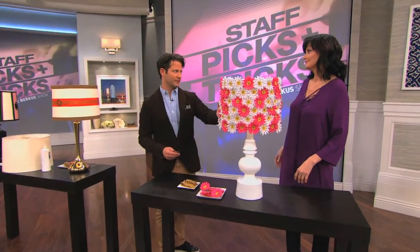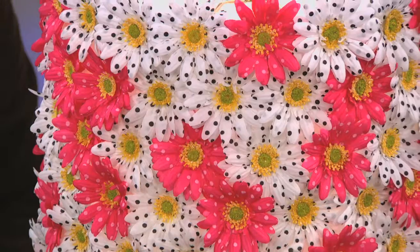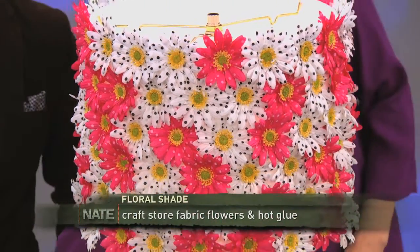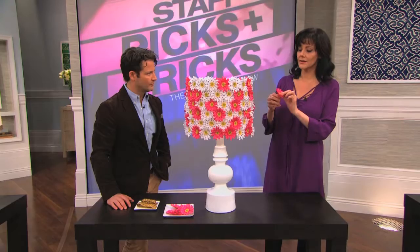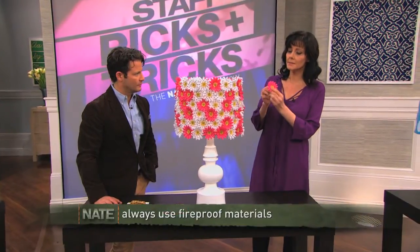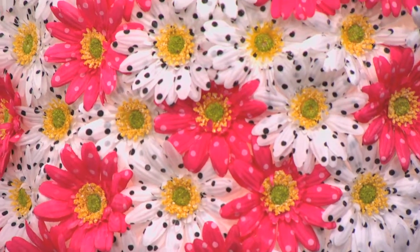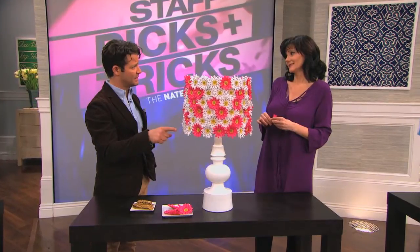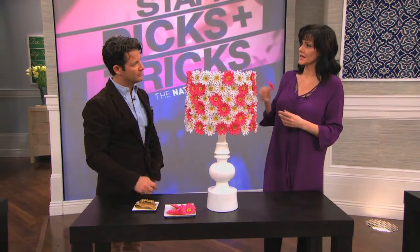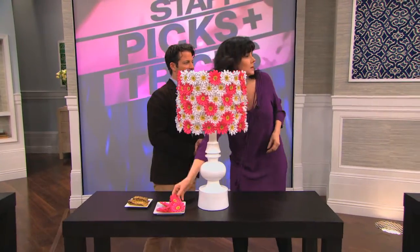This is great for a little girl's room. This is the only one I had to break out the glue gun for. You can get these flowers at any craft store — you can get them on sale. They really make an impact when you see 70 or 80 of them. We used about 80 on this shade. This took about two hours. It's a 14-inch drum shade.